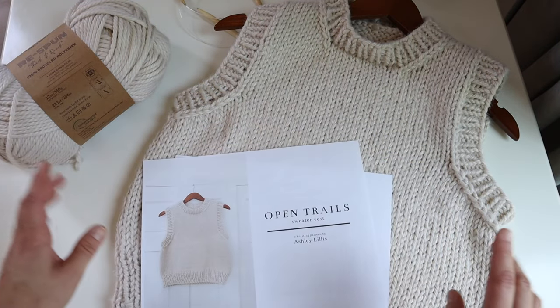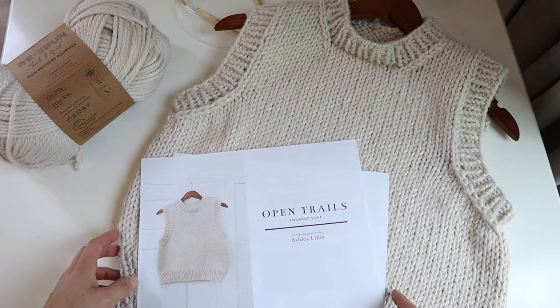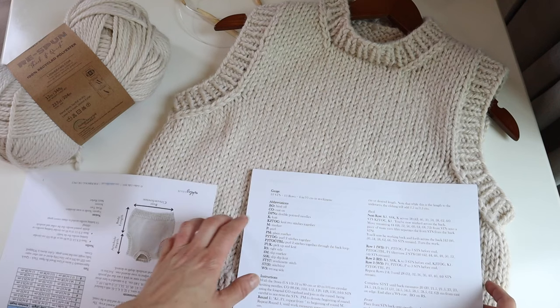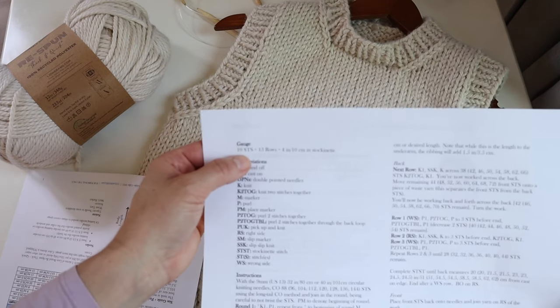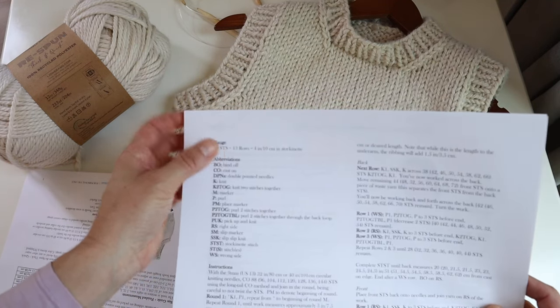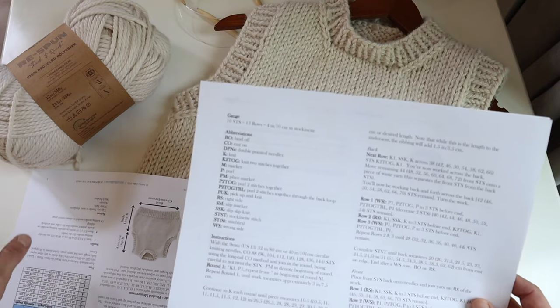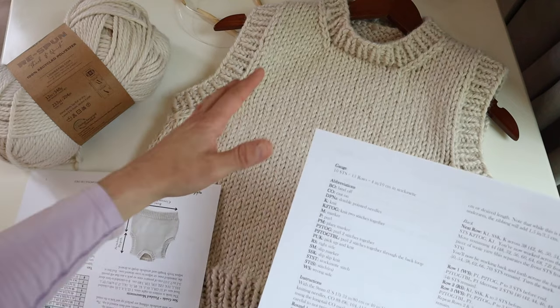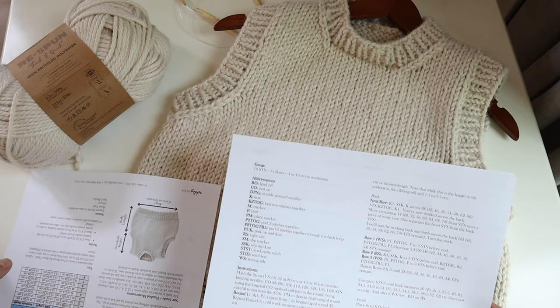One thing to note: the first thing you're going to want to do is knit a gauge swatch, which is a sample to make sure that your gauge is similar to mine. My gauge is 10 stitches and 13 rows in about 4 inches. The number of rows isn't as important because I just give you guidance on overall length instead of saying how many rows to knit.